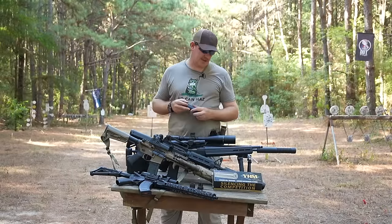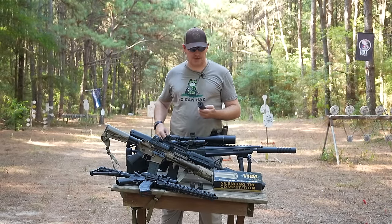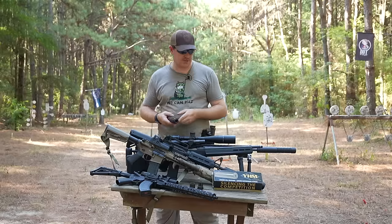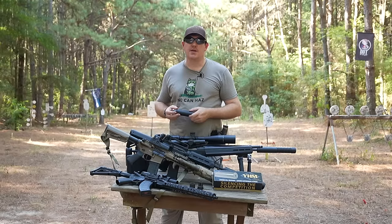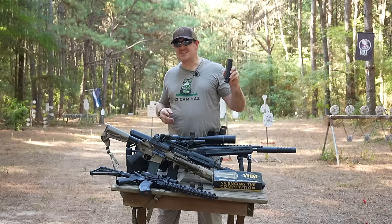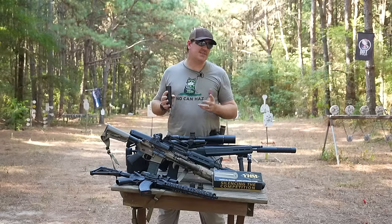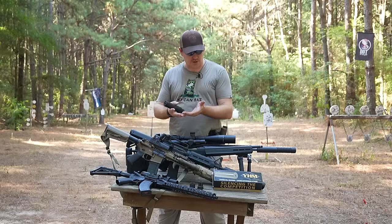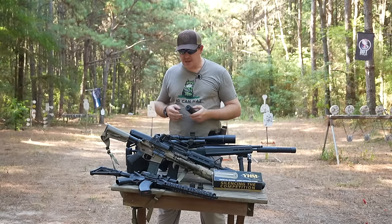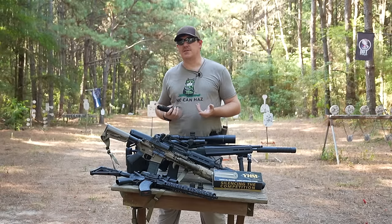Welcome back guys. We are taking a special look today at a product from Yankee Hill Machine Company — the YHM R9, or the Resonator 9 millimeter suppressor. This suppressor is a dedicated 9mm sub gun can that is relatively tiny but made out of really hardy materials. As such, you're able to use it on a plethora of guns. I will recommend this suppressor as more of a universal suppressor than anything else.